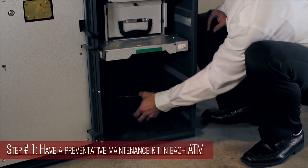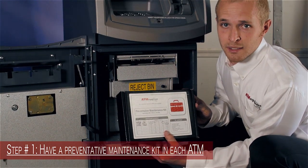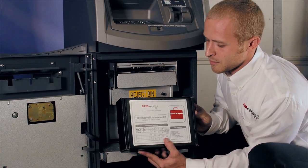Step number one: have a preventative maintenance kit in the bottom of every ATM. Having the proper cleaning tools is crucial.